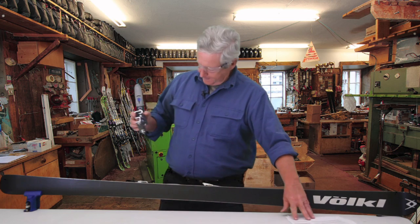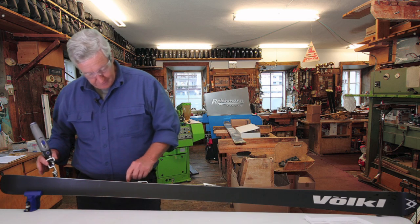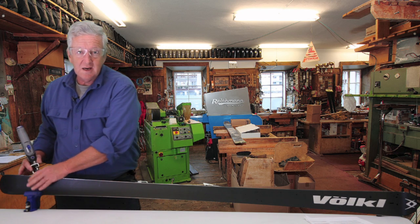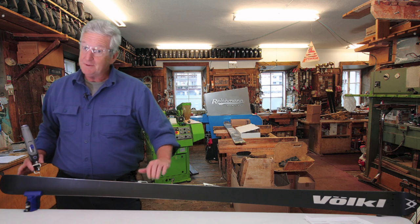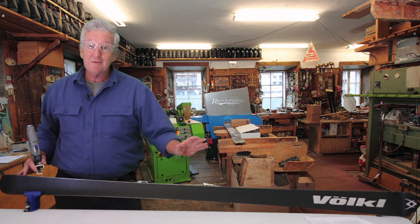Now we're going to set our ski up. We've put the ski brake holders on the rubber bands, and we've used a simple little vise here. You don't need any real sophisticated or fancy holding equipment — some people have sharpened skis in their hotel room or even in the back of their car.